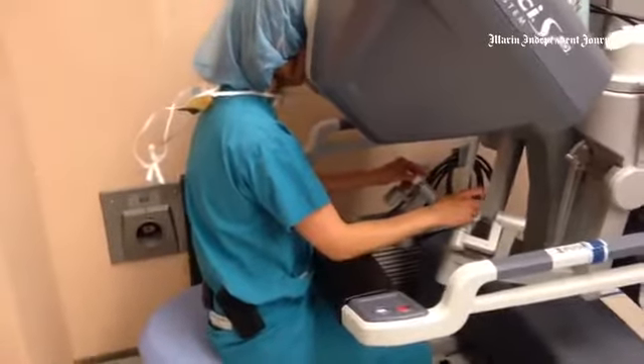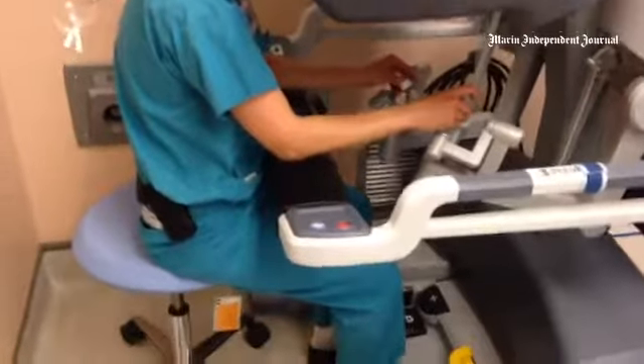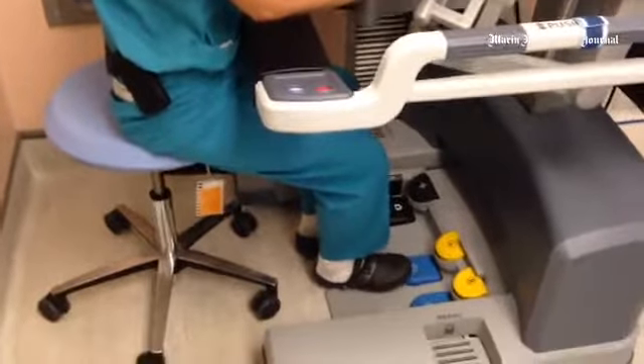My right hand is activating the energy, so you can hear a little peaking sound, and then it basically uses electricity to seal any blood vessels.